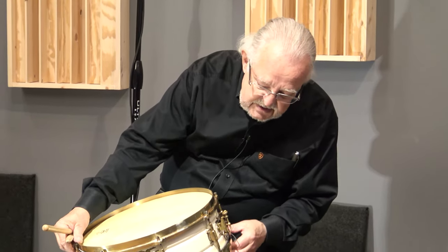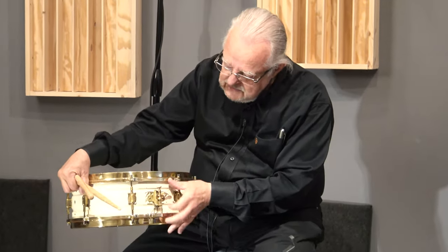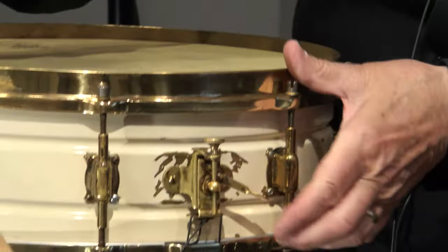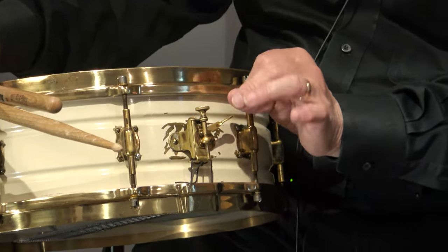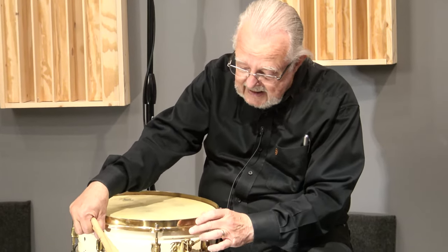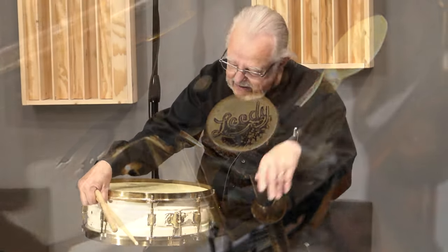The strainer on this drum is the Leidy — I believe the brand name was the Presto strainer. Sometimes it doesn't have a lot of travel room; the way the throw-off goes from there to there, it doesn't go that far. Very common for these to get a little loose, a little sloppy, and not hold real well. This one holds beautifully. Even on top of the knob, you'll get a close-up picture — you've got the name Leidy engraved on top of the strainer knob.